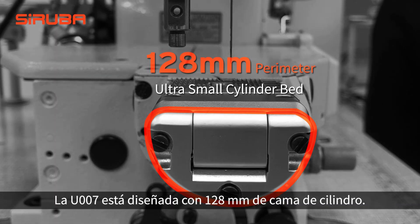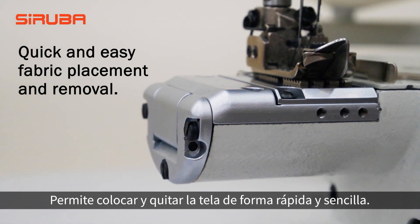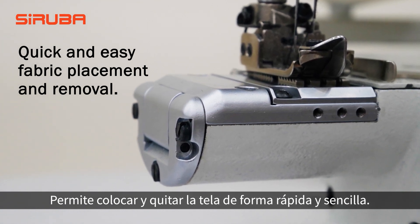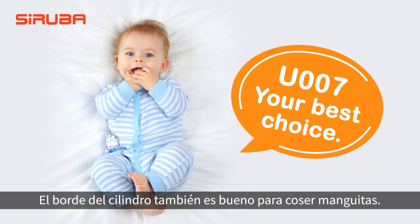The U-007 is designed with a 128mm circumference cylinder bed, and the tapered edge allows quick and easy fabric placement and removal after sewing. The cylinder length is also good enough for sleeve cuff sewing.